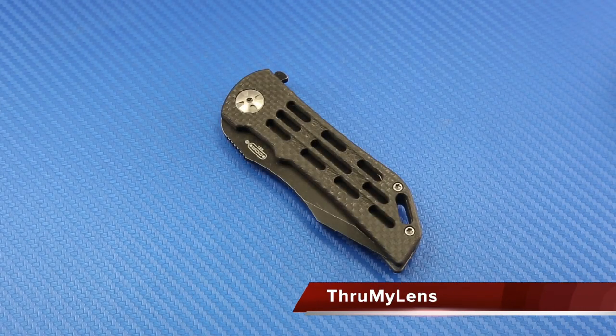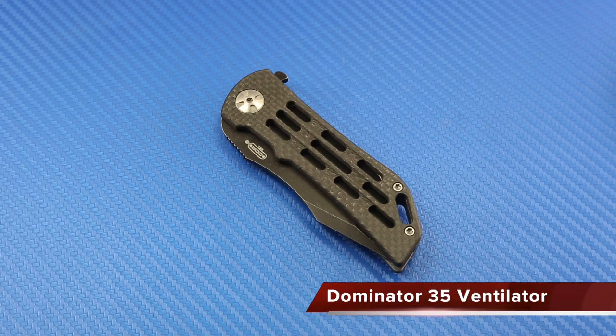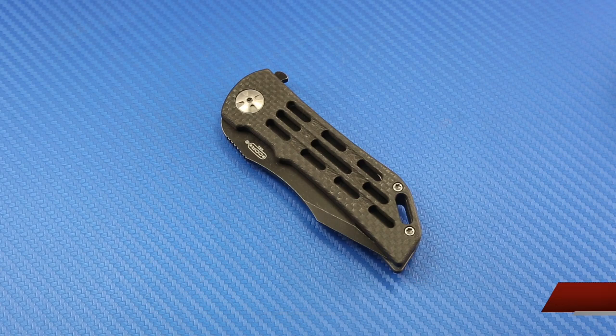Hey there folks, John here with Through My Lens, and today I'm coming to you with another knife review. Today we'll be looking at the Dominator 35 ventilator from Daryl Ralph and DDR Knives.